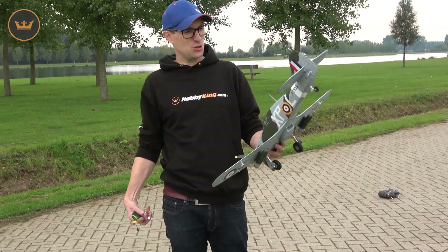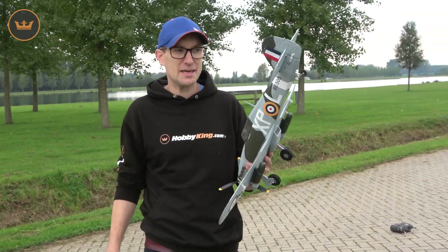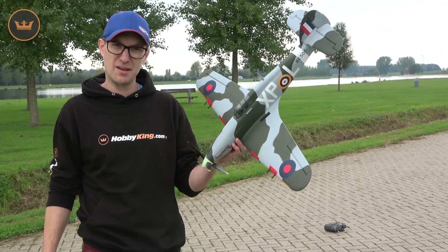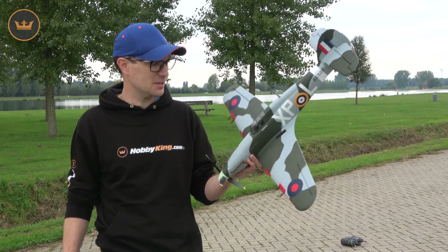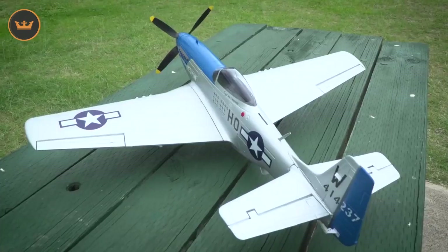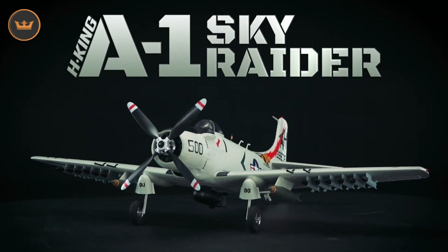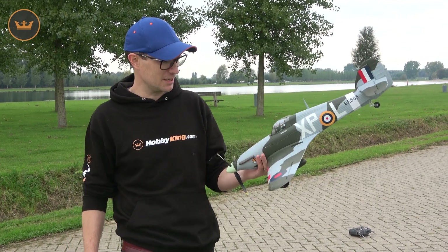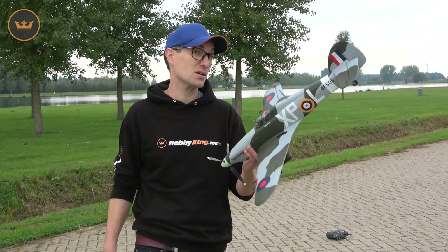Hello and welcome to Hobby King. I am Stuart and I'm here to give you a flight review of a recently released model. This is following on in the 750mm Warbird series — you've seen the previous ones: the Moonbeam McSwine Mustang, the A1 Sky Raider, and the Tempest. This is the next one just recently released: the Hawker Hurricane Mark IIB.